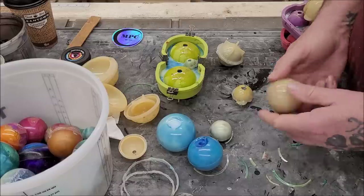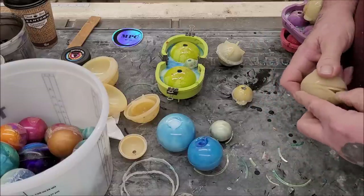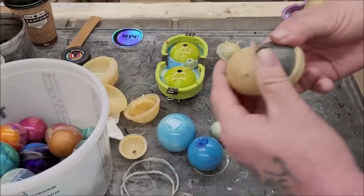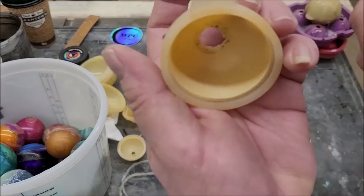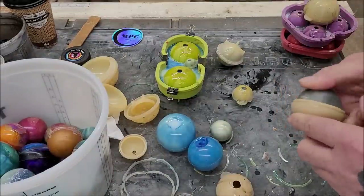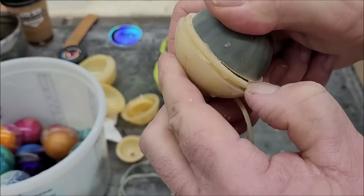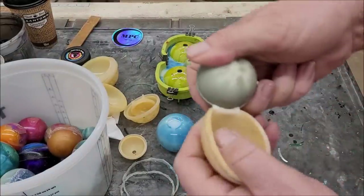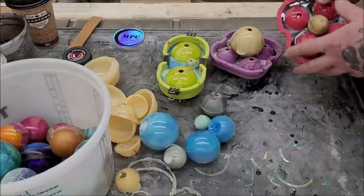This one is not letting go — it doesn't look like it wants to release. Got it, just stuck a little bit. This is where the mold is deteriorating enough that it's starting to come apart — you can see it all the way around. So they do go bad. I'm probably going to pitch this mold. Even with mold release it's not coming apart easily.